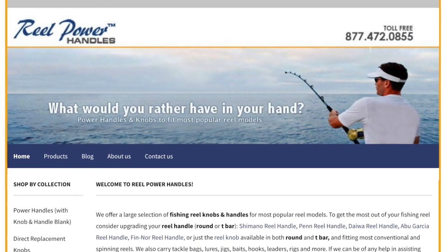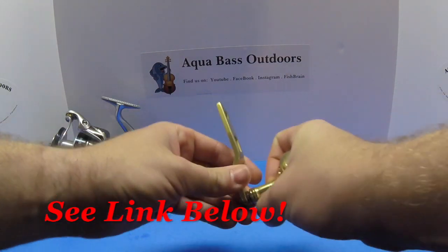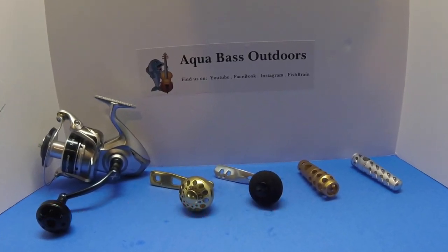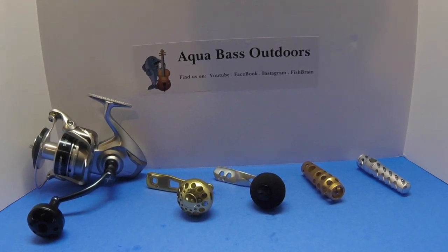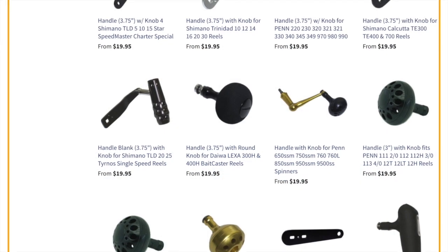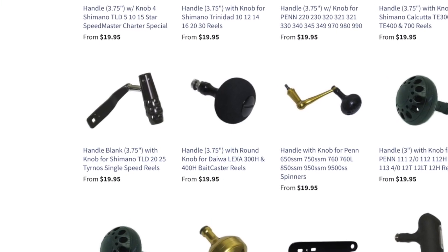Real Power Handles has many other solutions and upgrades for both spinning and conventional reels alike, including handle blanks. This company supplies everything you will need for upgrades and has parts for many Daiwas, Penns, Shimanos, and much more. If you have any questions and are interested in maximizing the performance of your reel this season, make sure to inquire at realpowerhandles.com.